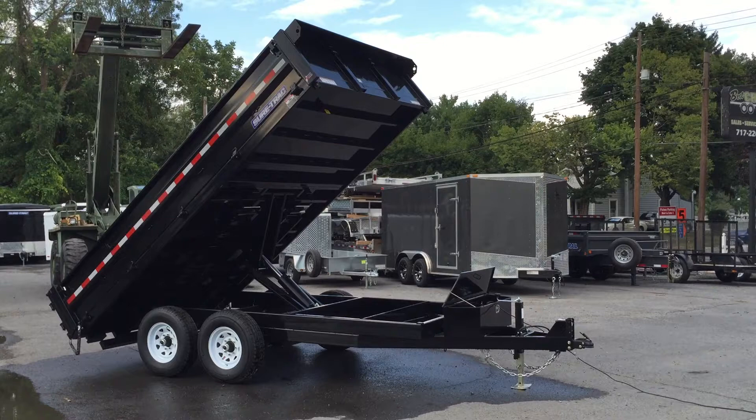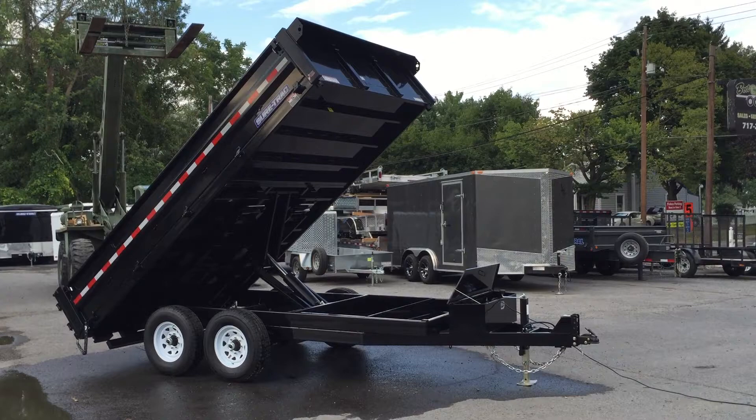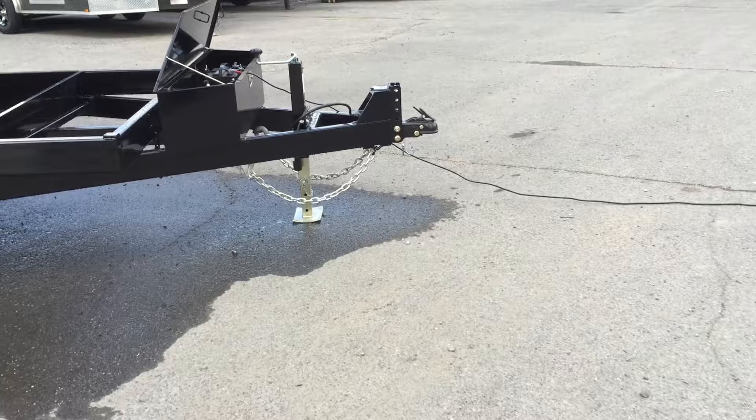This is Greg with Best Choice Trailers, Carlisle, Pennsylvania. Today we're going to show you around an 8x14 deck over dump trailer by ShoreTrak. This particular trailer is a 14,000 pound GVW. It gives you a net payload of about 12,000 pounds, including the tongue weight. I'm going to show you a few of the features on this particular trailer.